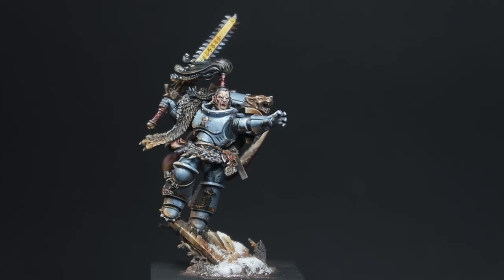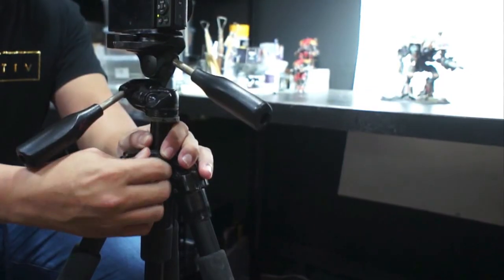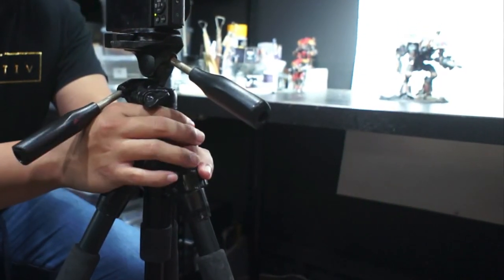The first tip is camera height. I tend to level the camera with the subject's face. For example, if I'm shooting a Stormcast Eternal or Ragnar Blackman, I'll try to keep the camera level with his face so the camera isn't shooting from top-down, which affects the final picture. You don't want the miniature to always look like a miniature — you want it to look like a character.